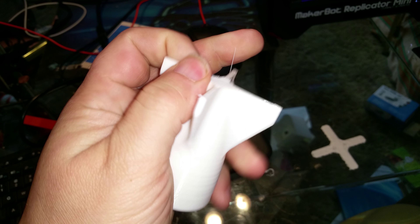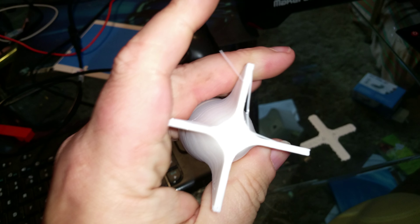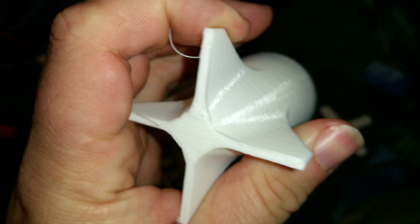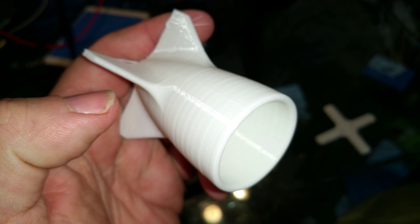There it is. A little bit of sanding to clean up the bottom edge. Holy crap — solid, very very nice, that's impressive.